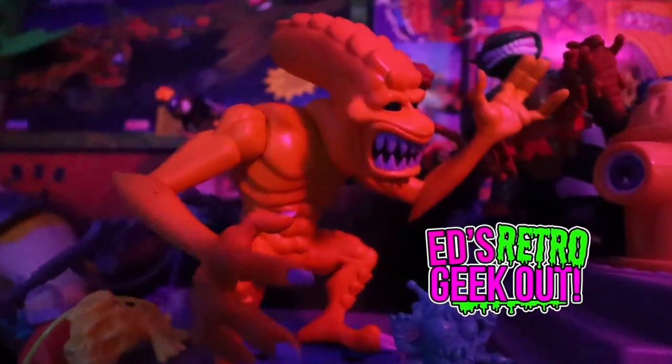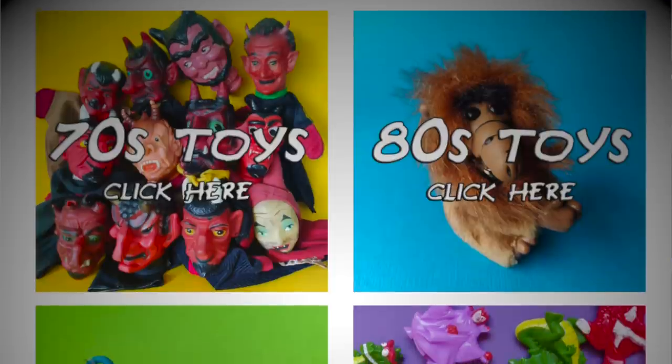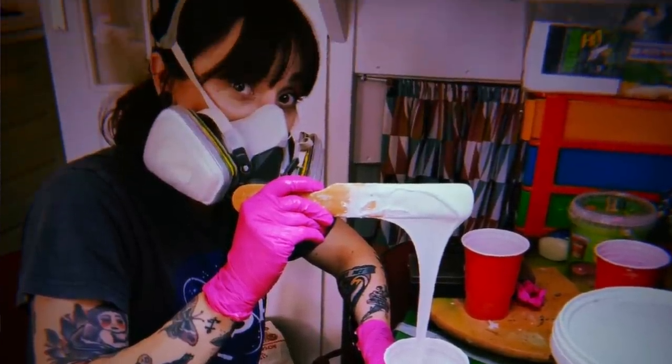Hey there guys and welcome to a brand new video. Today I'm going to show you some more pickups. I was able to finally buy some stuff off of Yum Yum Toys. My buddies from the Netherlands go toy hunting almost every week. They pick up everything from 80s, 90s, 70s toys to bootlegs and knockoffs. So they're into kind of the same stuff I'm into. It's always a delight checking out their Instagram page and seeing what they're up to. They also make their own toys, and something caught my eye this time around, so I placed an order.